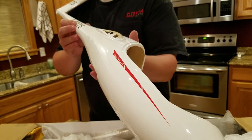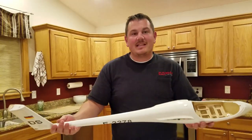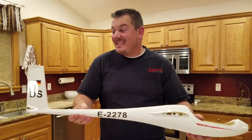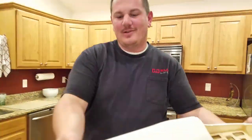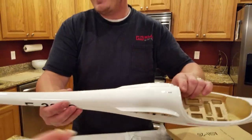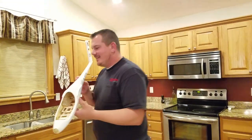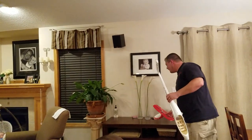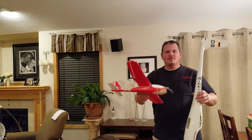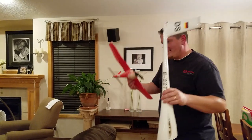This thing is light, guys. It's got a little bit of weight to it but it's way lighter than a foam one — like twice as light. Let's do a comparison: this foam plane weighs more than this composite plane, and it doesn't even have a battery in it.